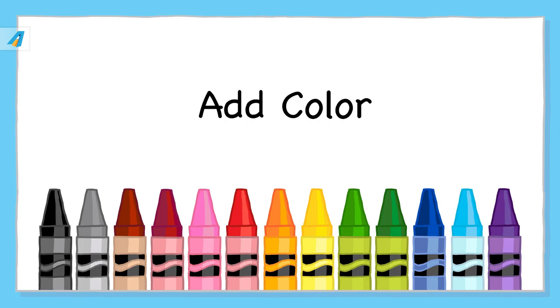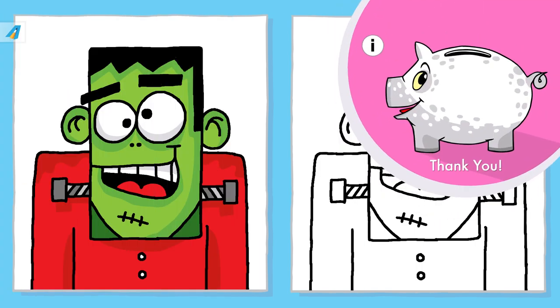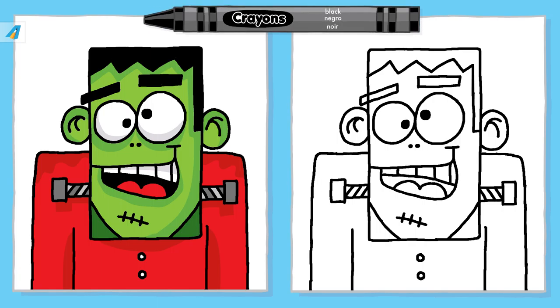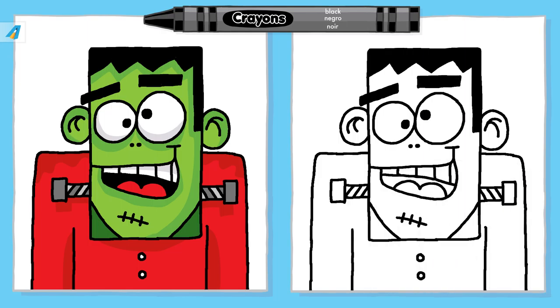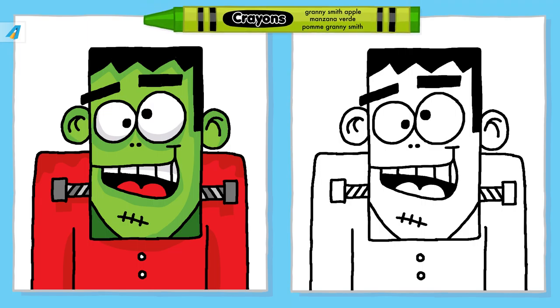Now add color to your drawing. Before we color the picture, if you can, please support my YouTube channel first. Find the crayon color in your crayon box. If you press firmly, the crayon colors look brighter.